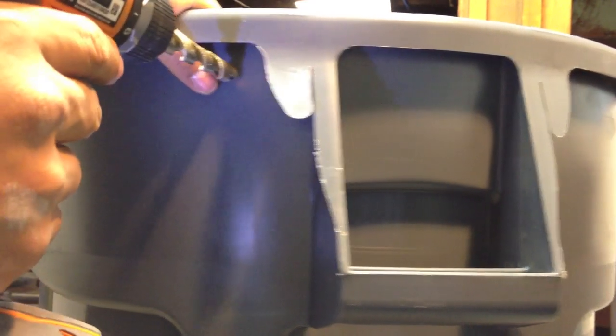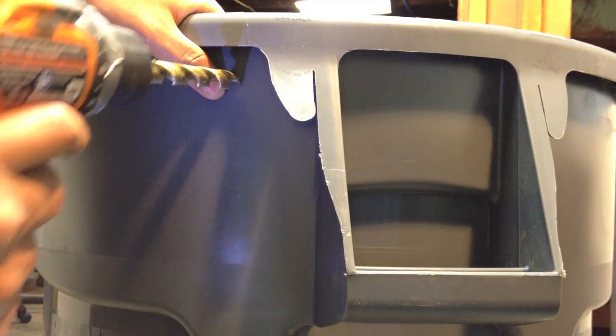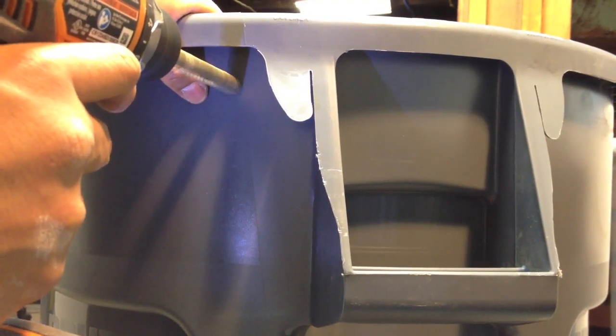The only thing you have to do is basically put your drill in the middle of it and start going through it.